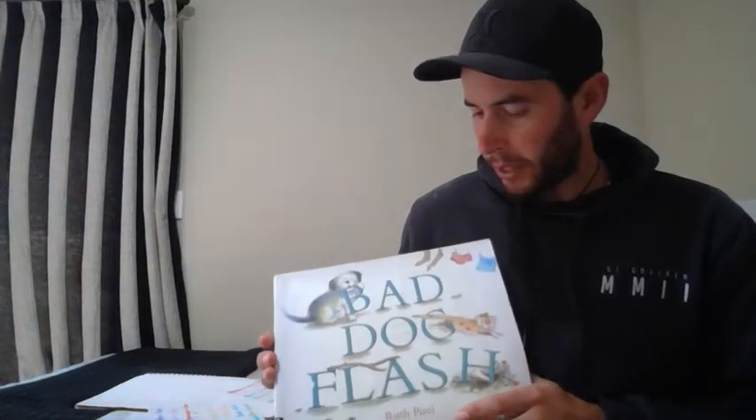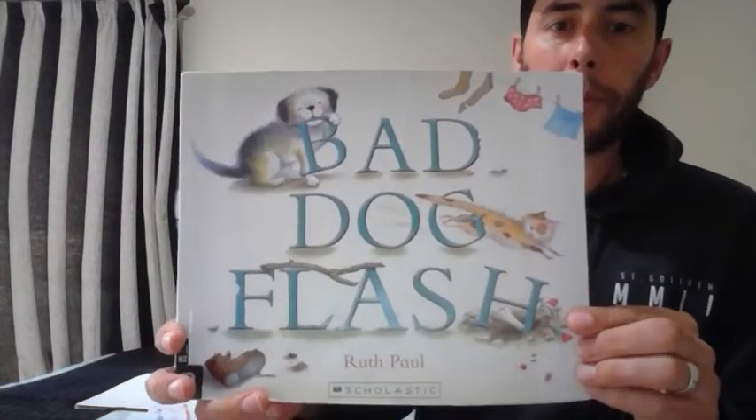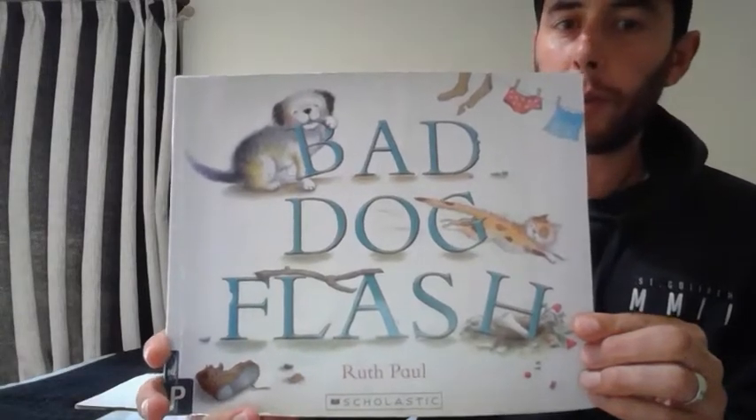Kia ora whānau, kai te pihi a koutou. I hope you're all well and safe in your bubbles. Today I'm going to be doing some reading for you. Now this is the name of the book here, it's called Bad Dog Flash by Ruth Paul.